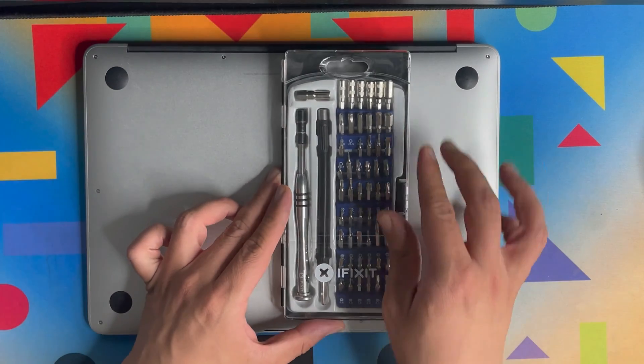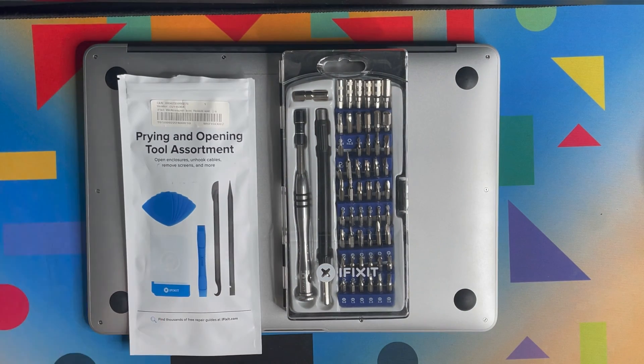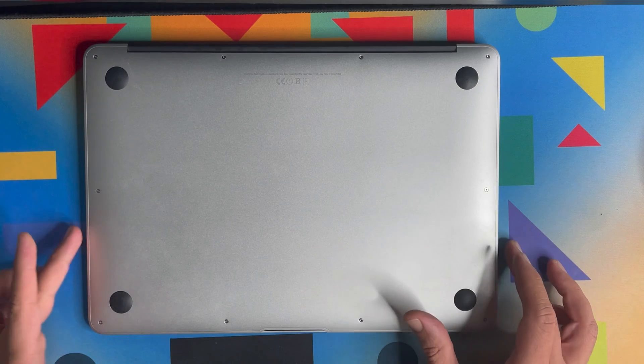First, let's talk about the tools we need. First is the iFixit screwdriver set, which I recommend in each video whenever you're working on a MacBook, iPad, or iPhone. I also recommend the iFixit opening tool. Just to mention: this video has not been sponsored by iFixit or any other company — these are my own private tools.